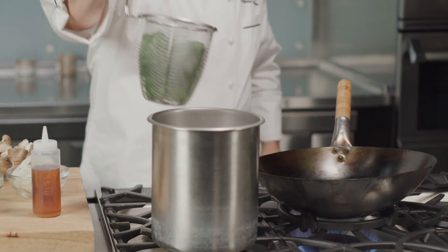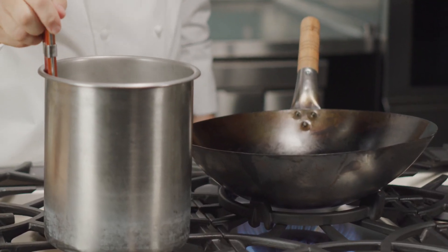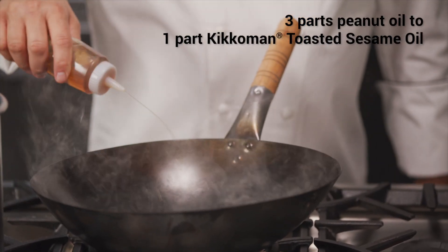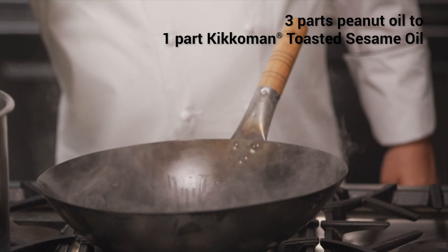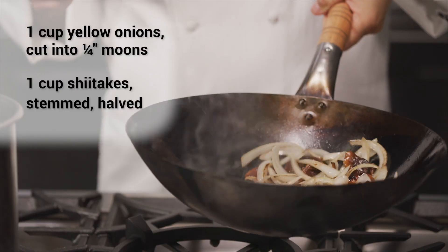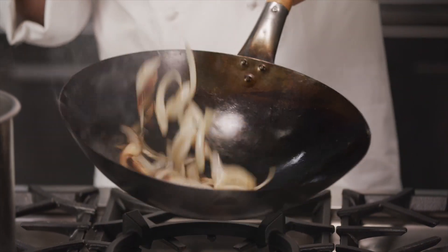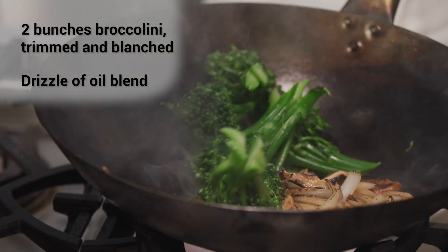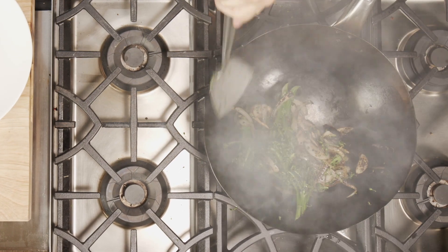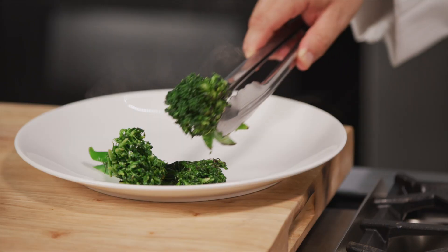Let's prepare our vegetables next. Heat a wok over high heat with a peanut sesame oil blend to coat the bottom of the pan. When the oil is smoking, add the onions and mushrooms, shaking and stirring until they're soft and lightly charred. Add the broccolini and a drizzle of oil and stir fry until the broccolini is also lightly charred. Plate the broccolini.